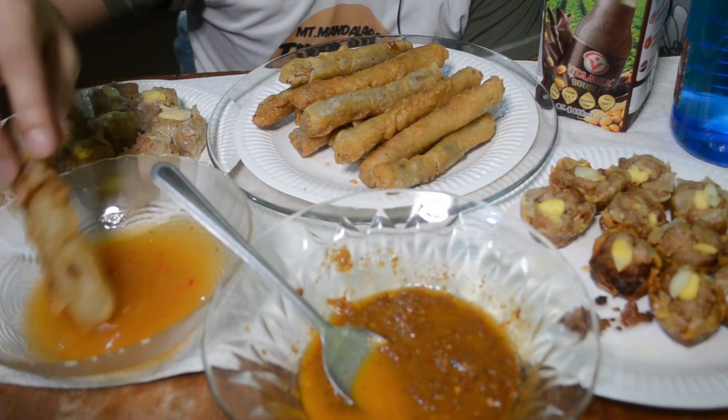Actually guys, first time ko itong matikman. And kung i-re-rate ko ito from 1 to 10, 10 yung pinakamasarap, kay nguyong marirate ko dito is nasa 10. Perfect talaga yung lasa guys. And kung sa shomai naman, from 1 to 10, i-re-rate ko is nasa mga 8 yung shomai. Sobrang crispy talaga.